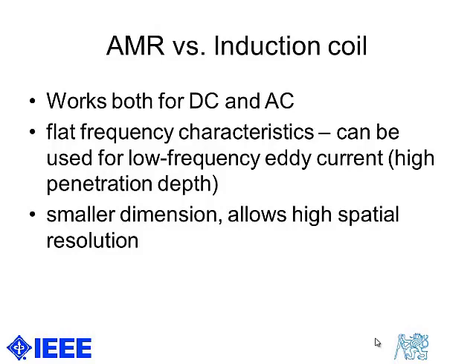What are the advantages of anisotropic magnetoresistors versus induction coils? As already mentioned, AMRs can work from DC. They have flat frequency characteristics and also smaller dimensions than conventional induction coils, which allows higher spatial resolution.